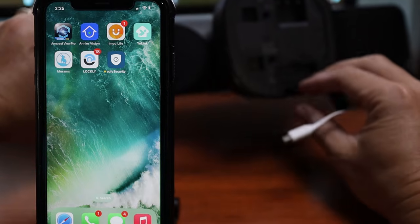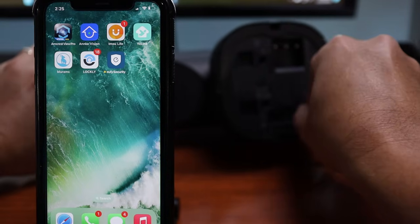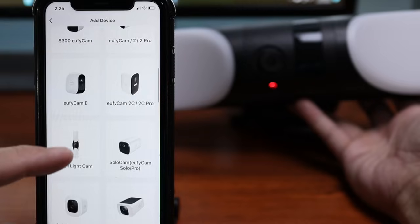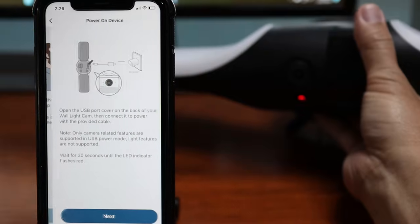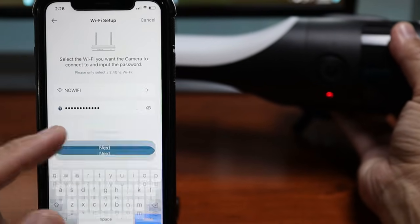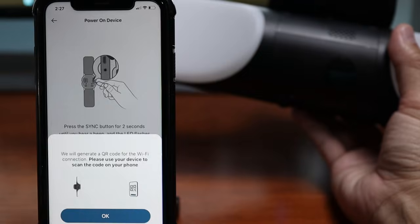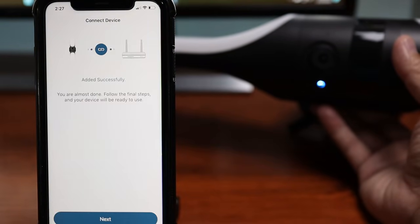Let's set this up. Eufy wants it set up before installing it. Plug in power to the micro USB port. Open up the Eufy app and click the plus sign, scroll down and choose wall light cam. Scan the QR code on the back of the wall light — note that using USB will not power up the light. Type in your Wi-Fi password and click next. Press the sync button for two seconds until you hear a beep. It will generate a QR code that you need to show the camera. Wait until it is connected and added successfully, then update the firmware if needed.